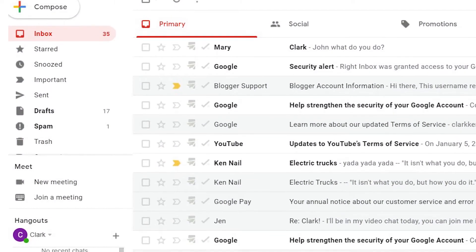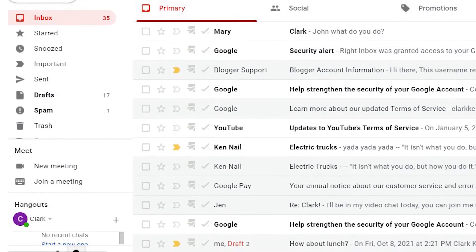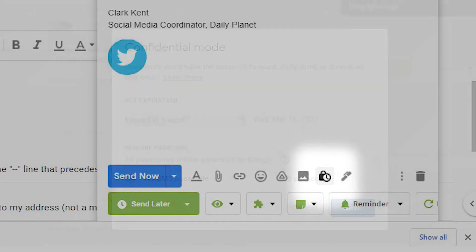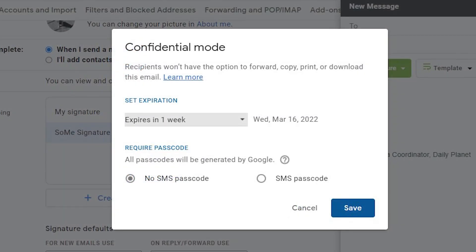Did you know that you can send secure emails through Gmail? Here's how. When composing your email, look for the confidential mode icon on the bottom rail. When you click this, you'll get several options.